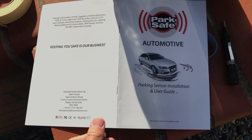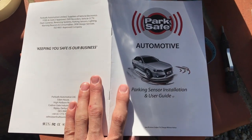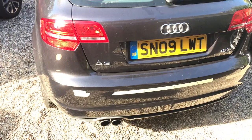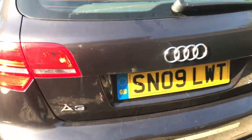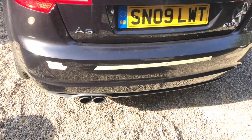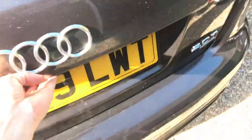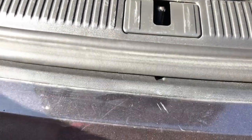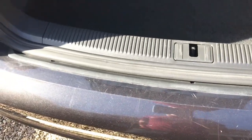This is a video on fitting parking sensors into an Audi A3 — a 2009 Sportback 2-litre TFSI Quattro. I probably don't need to take the bumper off, but I am going to do that because there's a trim piece to be removed to feed the wires through. It's very difficult to get that trim off without breaking it, so removing the bumper will make it a lot easier.